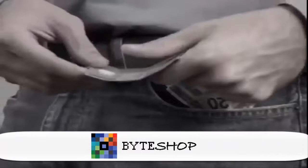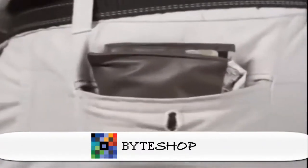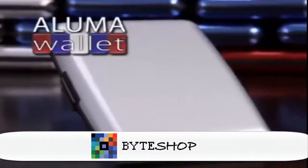Can't find what you need in that overstuffed, outdated wallet? Stop damaging your credit cards or using money clips that aren't secure, and get rid of those bulky old wallets that barely even fit.